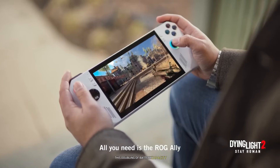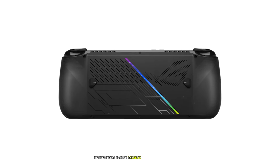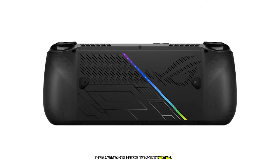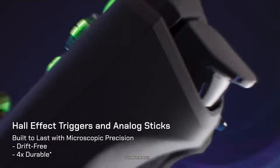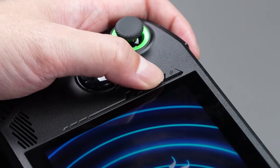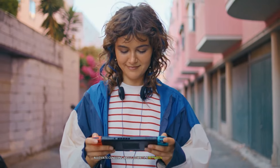This doubling of battery capacity has resulted in impressive battery life improvements. In Laptop Mag's battery life test, which involves continuous web surfing at 150 nits brightness, the ROG Ally X lasted 8 hours and 19 minutes. This is a significant improvement over the original ROG Ally's 5 hours and 51 minutes. While we don't have specific battery life figures for the MSI Claw 8 AI Plus yet, the combination of its large battery and potentially more efficient processor suggests it should offer competitive, if not superior, battery life. Both devices support fast charging, which should help alleviate concerns about downtime between gaming sessions.